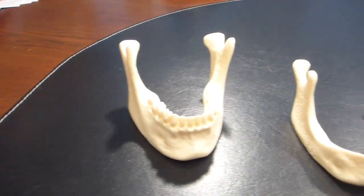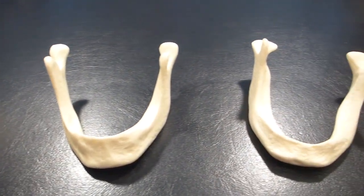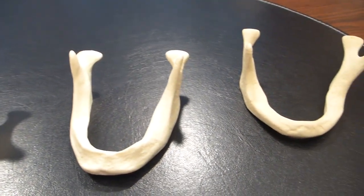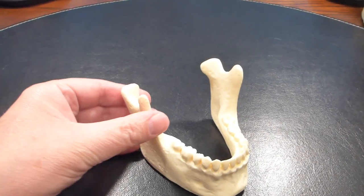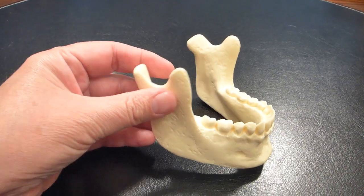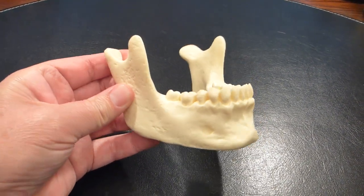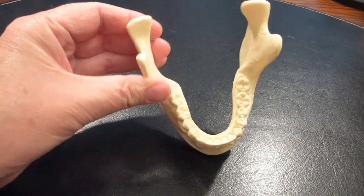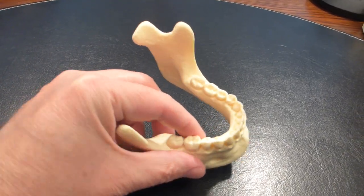Here's a set of four models of the lower jaw. This will help show the differences that occur once the jaw bone starts to shrink. The first model shows a healthy jaw with all the teeth present. If you look, you can see how tall it is and also, from the top view, how wide and thick it is between my fingers.